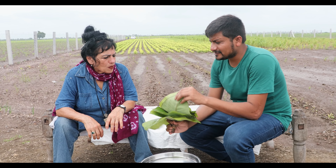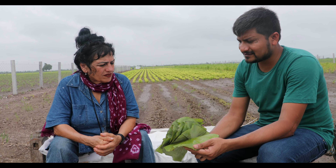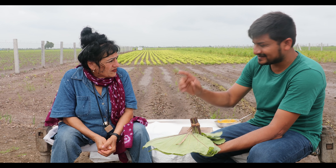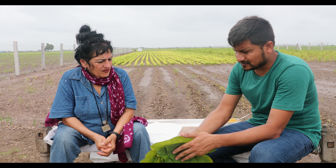As you can see, this is arvi patta — or you can call it colocasia leaves. It is very well known throughout Gujarat and in many parts of India, like the southern part. They use it very well and we also have some traditional dishes with this. Today I am going to prepare one of them.